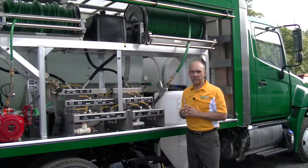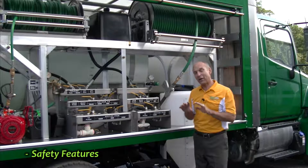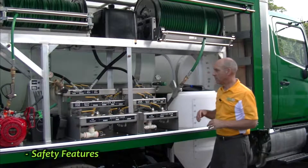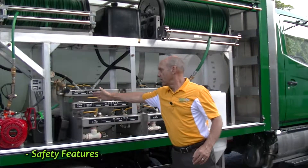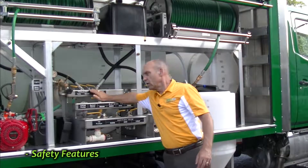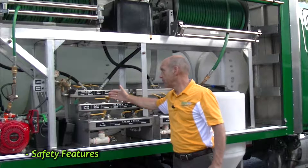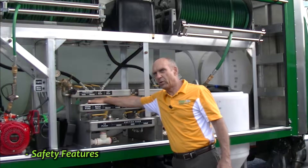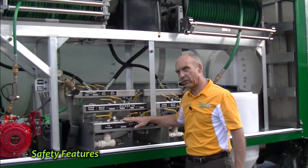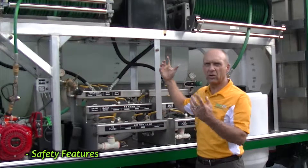We have three different safety systems on each Davie truck — actually quite a bit more than that. We have three safety systems just on the plumbing, on the pumping systems. The first safety system is on the return manifold. If for some reason you had all of these valves closed and you were trying to pump liquid, this relief valve would open up and relieve the pressure off of this manifold back into the suction manifold, so you wouldn't have broken hoses or hoses pop off and chemicals flying everywhere.